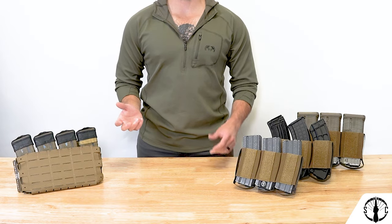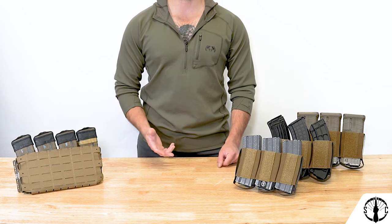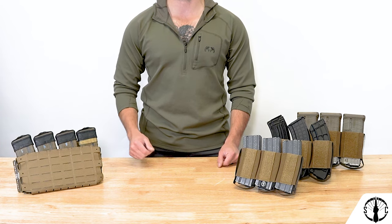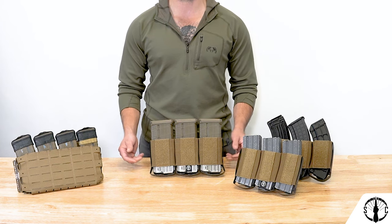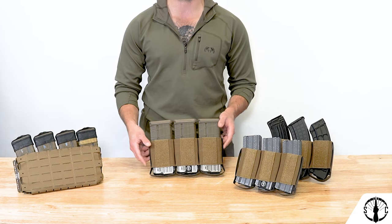Both the quadruple and triple 556 inserts take 556 mags, and more specifically M4/AR15 pattern mags. Metal mags work great, as do P mags and other polymer mags. The triple 308 holds 308 mags like the various AR10 mags, both metal and polymer. Here we have some Lancer mags, but Magpul P mags and standard issue metal mags work great as well.